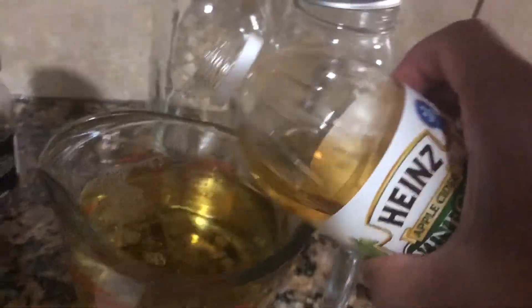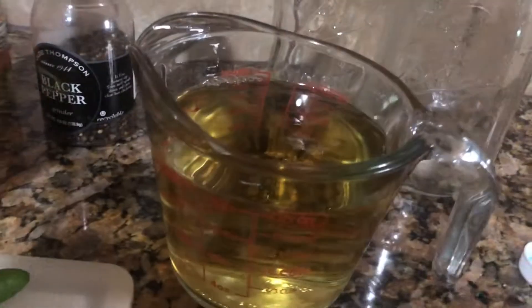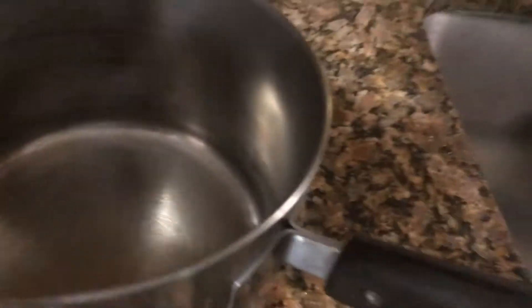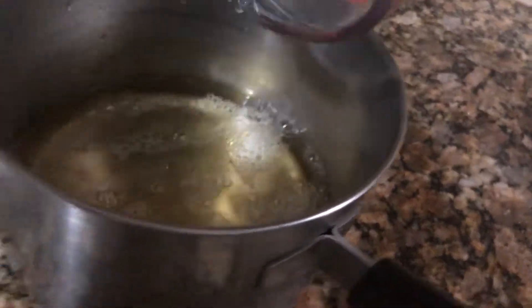Got our cup of water and then we're just going to balance it out with the vinegar. I'm using the Heinz apple cider vinegar. All right, so we've got our two cups and we're just going to pour it into our boiler.